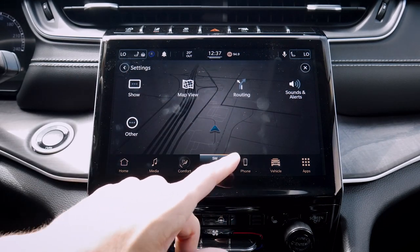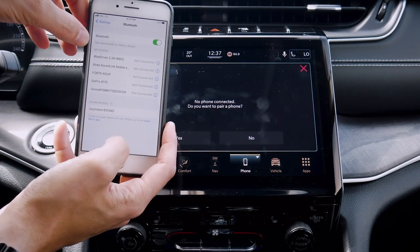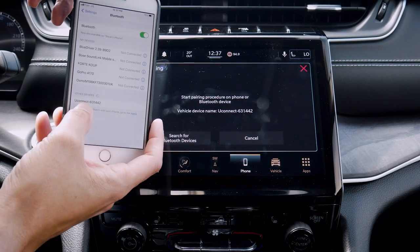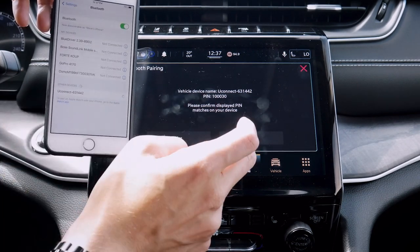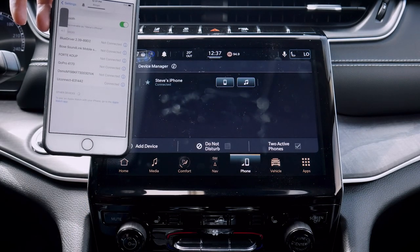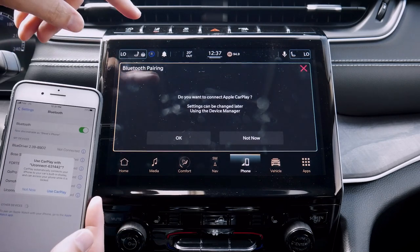Adding in a phone is a very straightforward process. We've got the option — do you want to add a phone? Yes. On our phone we just make sure Bluetooth is enabled, and we're looking for the Uconnect name at the very bottom. We hit yes, make sure the pin numbers match up, allow contacts and favorites to sync — and we are now fully connected. Really that straightforward.